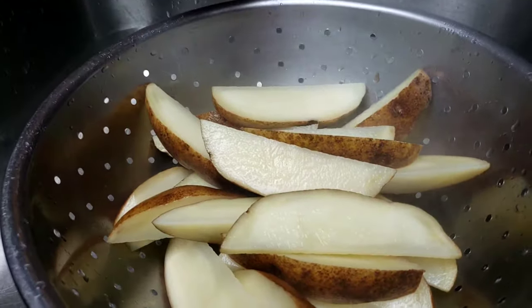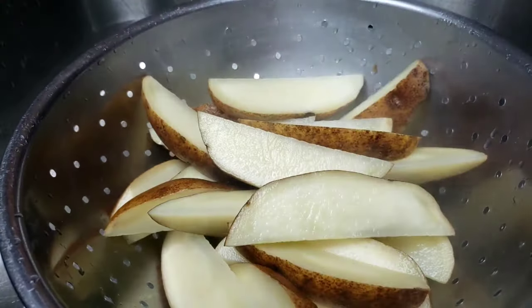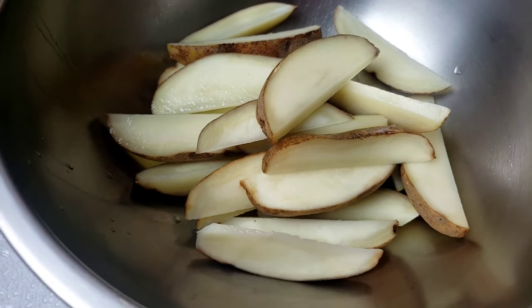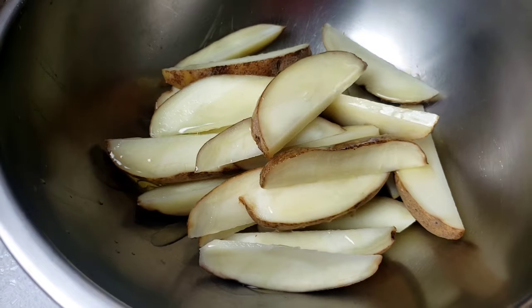Let them sit for five minutes to remove excess water, or you can use a dish cloth to pat them dry. This is how they look. Now I'm gonna transfer them into a bowl. It's time to add our seasonings — sprinkle avocado oil.